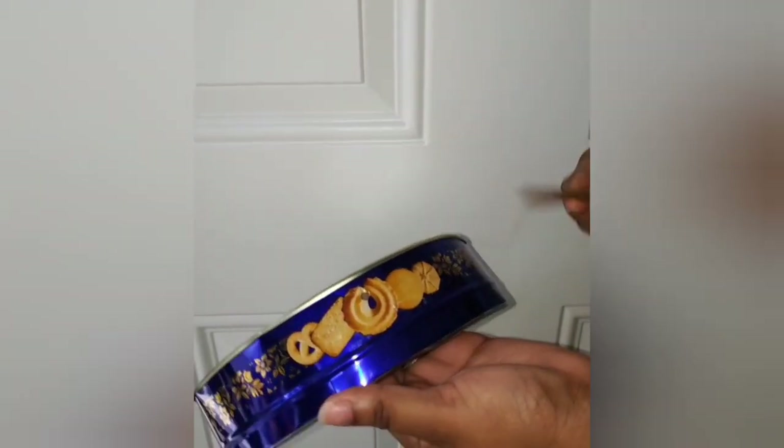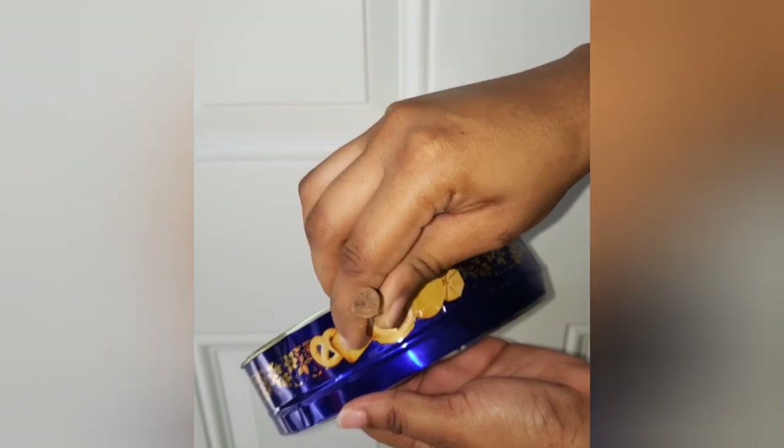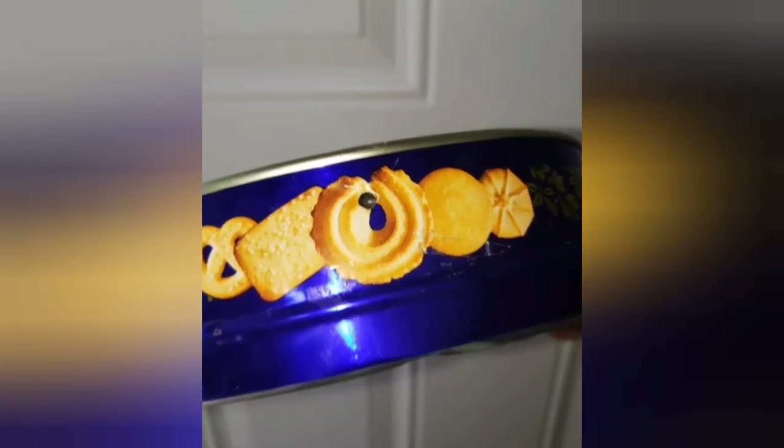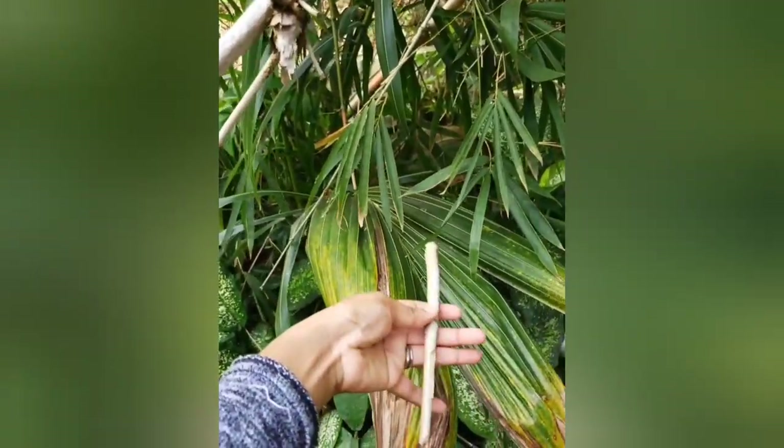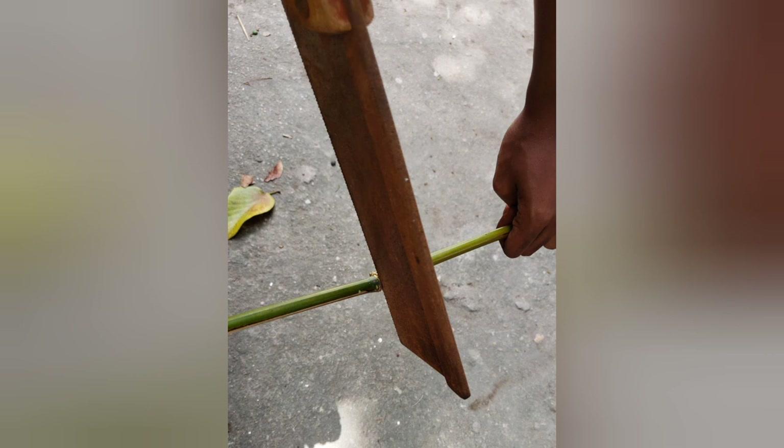Next, we're going to take a nail and a hammer and pound a small hole in the skirt of the pan. The outer part of the steel pan is called the skirt — just add one hole on each side. Next, I'm going to pick some bamboo to create your pan sticks and the pan stand.